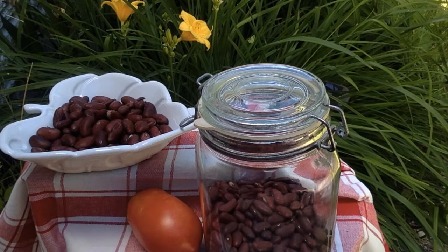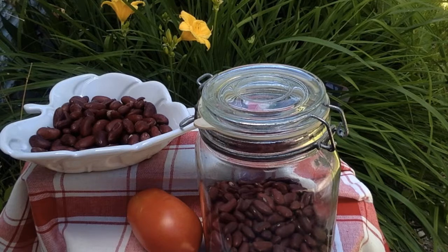Discard any beans that float to the top. After soaking overnight, discard and replace the water.